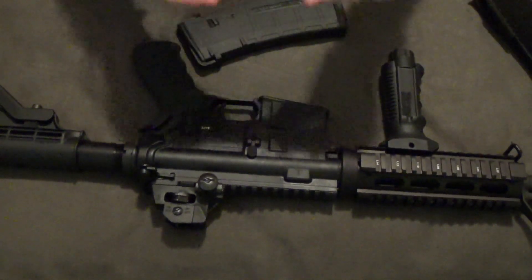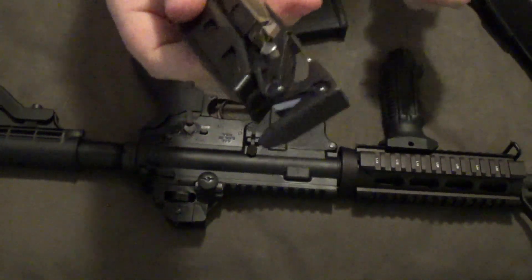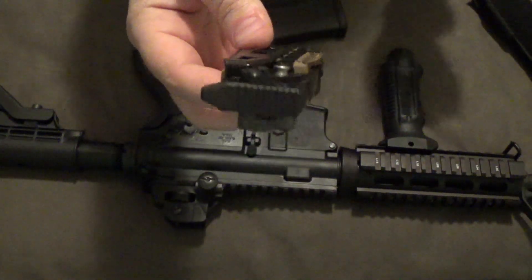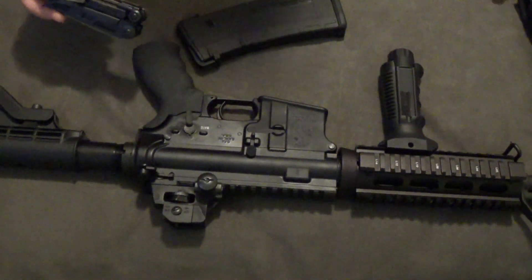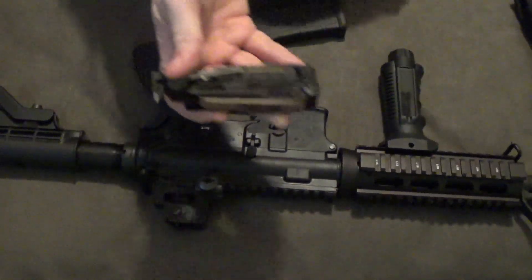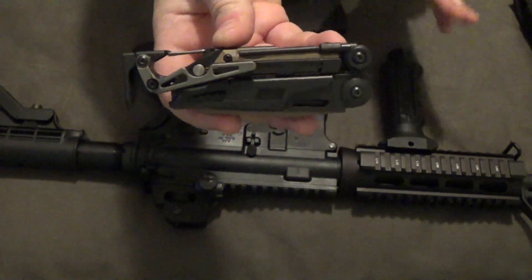Let's talk about the Leatherman MUT. This is a fairly expensive multi-tool, and it's probably one of the most expensive ones we're going to look at in this series. But I really think the high price has a lot of value. I'm filming this in a different place than I normally do, so I apologize if the angles are a little weird sometimes. On the Leatherman MUT, you've got 16 different tools.